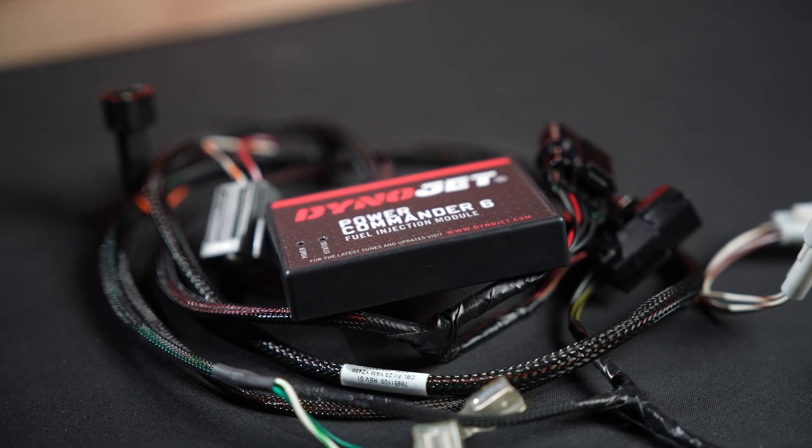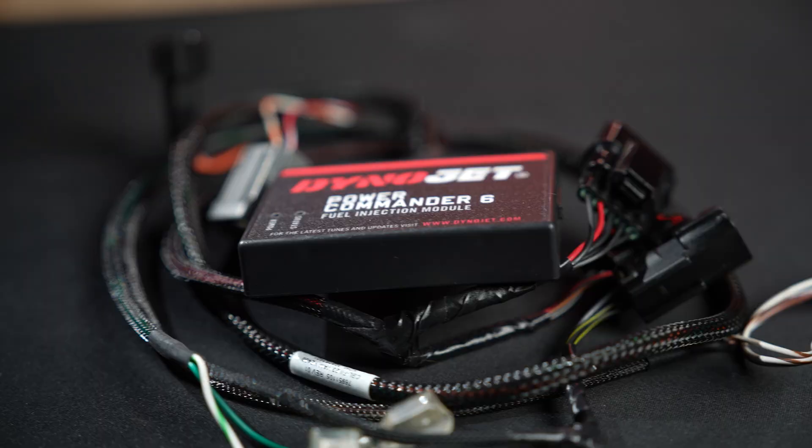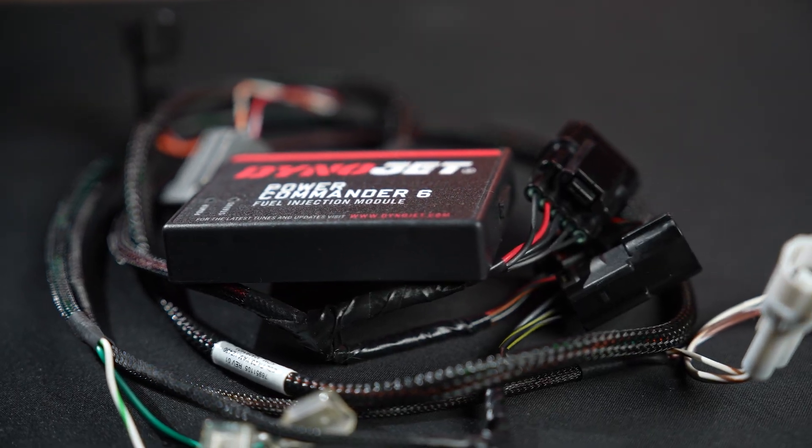Now that we understand why we might need a piggyback tuning device, let's take a closer look at the Power Commander 6 itself. This little box is its 6th generation of Dynojet's long-running fuel controller series, and it's packed with features designed to make tuning accessible to you. Let's start with the basics.